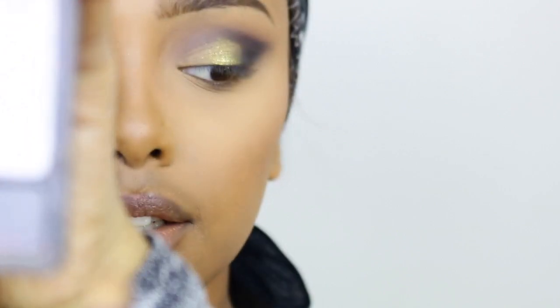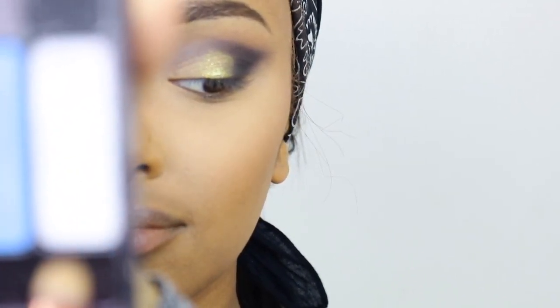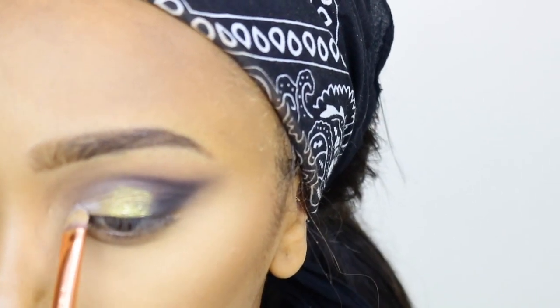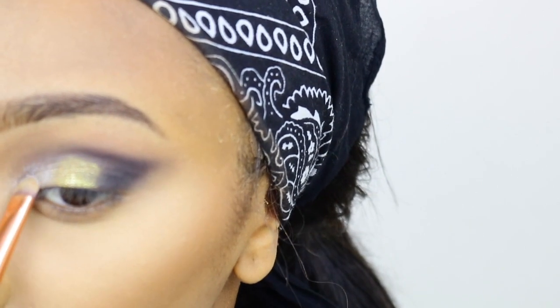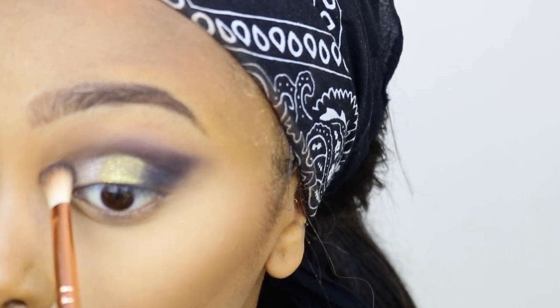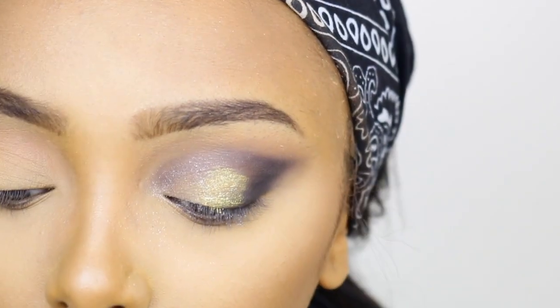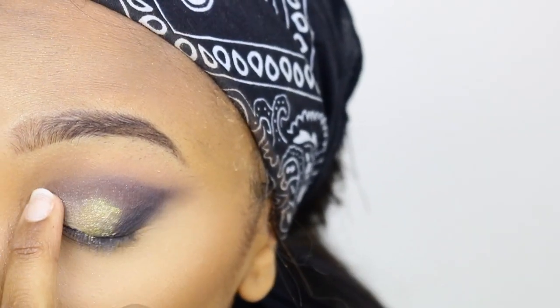I have a silver eyeshadow in the first palette we used, and I'm gonna take that color and put it not in the inner corner but like in that place of the eye. Then I'm gonna go back with the black eyeshadow and just fix a little bit over there. I still want the black to be the thing that actually pops — not the gold or the other colors. Let me just go in with my fingers because the brush is not doing any justice.